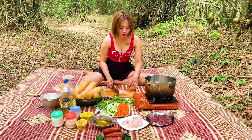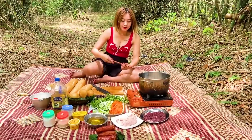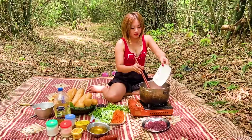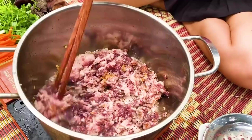Hành đã băm nhỏ rồi. Dầu cũng đã sôi. Mình sẽ cho hành vào đảo đều lên. Chúng ta đảo cho cái hành vàng rồi sẽ cho gan và thịt vào. Hành đã vàng rồi. Bây giờ mình sẽ cho thịt vào, sau đó mình sẽ cho gan đảo chung với nhau. Hành phi vàng rất thơm các bạn ạ.